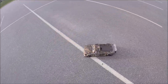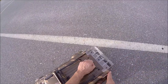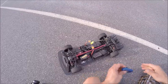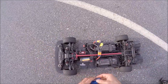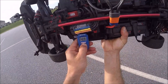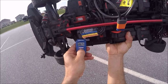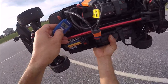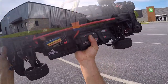I'm gonna check the temps real quick. I'm running stock pinion — that's some pretty hard driving, full throttle. I got a little bit of burnt rubber in here and a little bit of gravel dust. The motor is all over the place, about 180-ish on the can, and about 109 or so on the ESC. That's not bad. I'm gonna let it cool down right there.